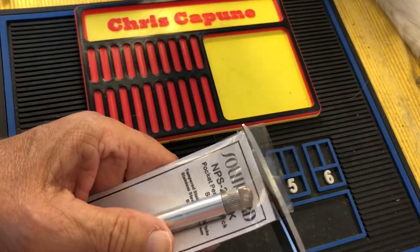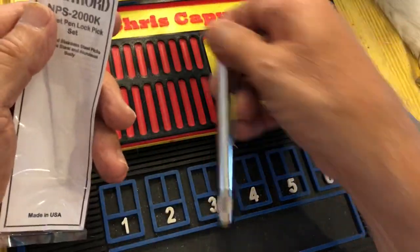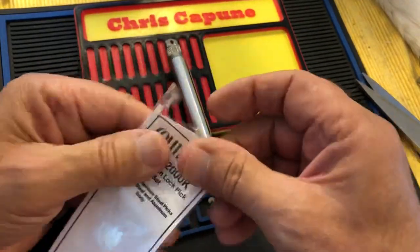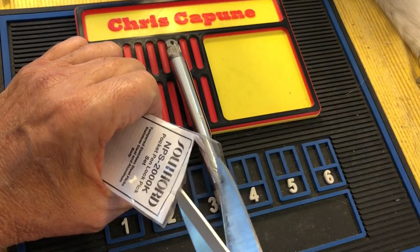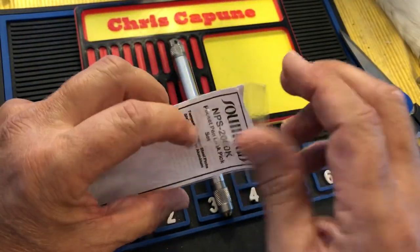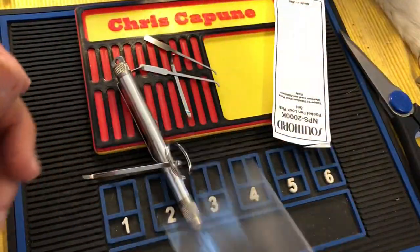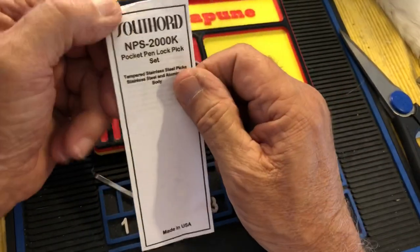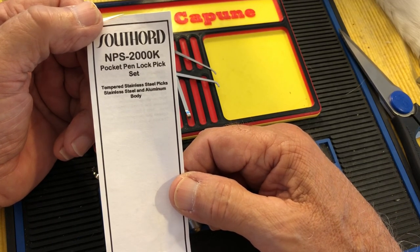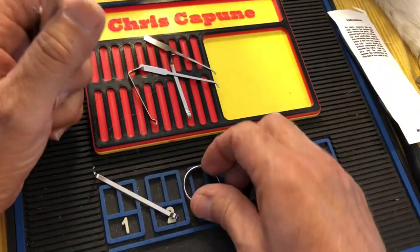This is what I really wanted to check out — made in USA. Like I said, I have no Southord picks. I have Mad Bob picks, I have Sparrows picks, I have some Peterson picks. I have trouble getting into packages! But up to right this minute I had nothing from Southord — I have nothing against them, just haven't gotten around to it. So this is the NPS 200K pocket pin pick set — tapered stainless steel picks, aluminum body.